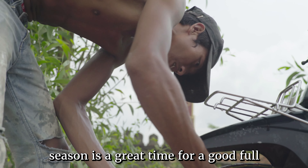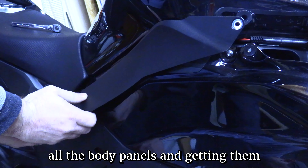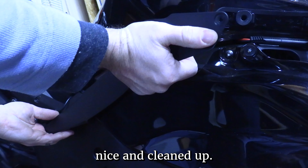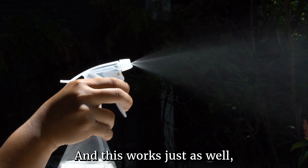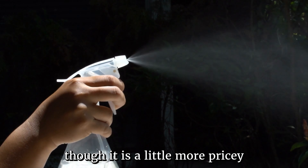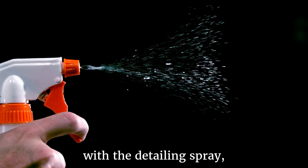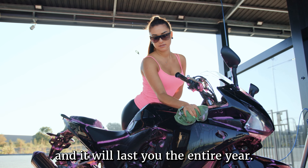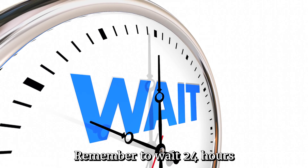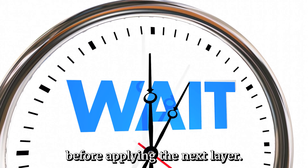Number one: detailing. The off-season is a great time for a full detailing of your motorcycle. I'm talking about removing all the body panels and getting them nice and cleaned up. You can clean your motorcycle with a detailing spray since it's too cold for the hose, and this works just as well, though it is a little more pricey. Once you get all your panels cleaned up with the detailing spray, polish out any blemishes and put on a few nice coats of ceramic wax. Ceramic is very durable and will last you the entire year. Remember to wait 24 hours in between coats of ceramic wax — this allows it to set up and harden before applying the next layer.